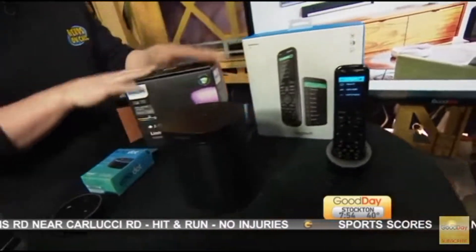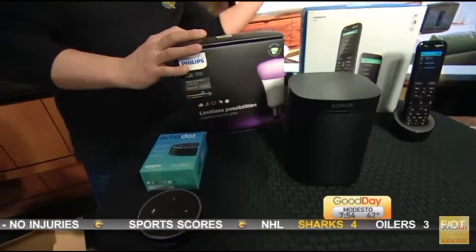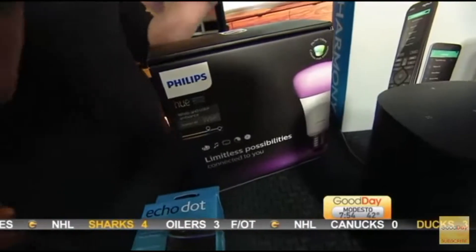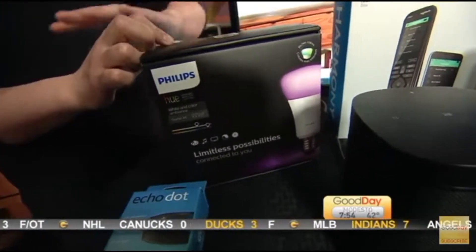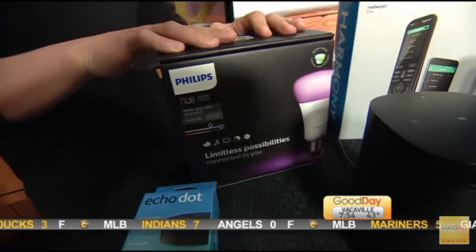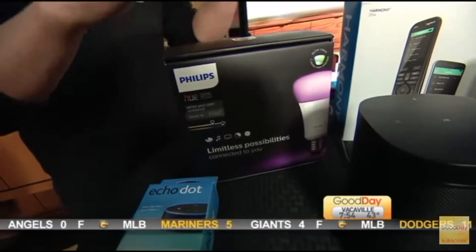So let's talk lighting. When you think about home theater, you think, well, I can just dim the lights or maybe turn them off. But with a Phillips Hue — this is a $90 starter kit — it comes with a little bridge and it works with your wireless network. You could literally tell your Alexa, 'Hey Alexa, it's movie time,' and she can turn the lights to a certain color or a certain level.